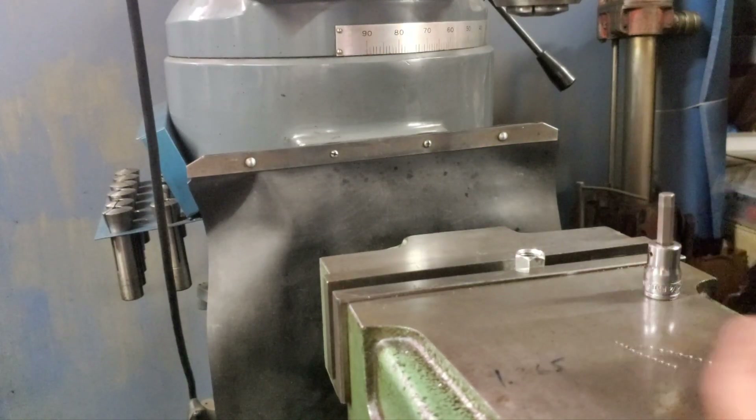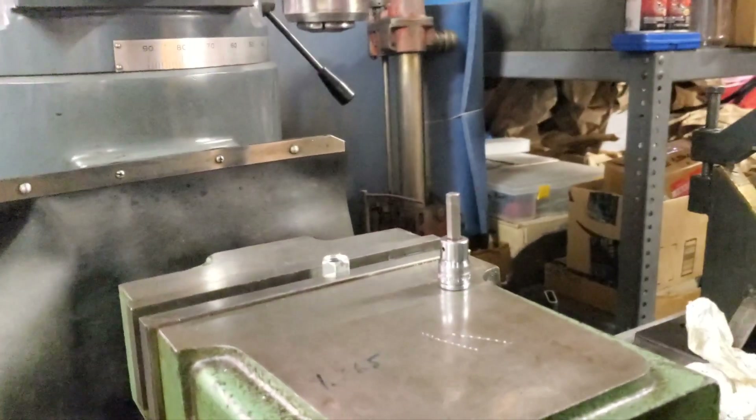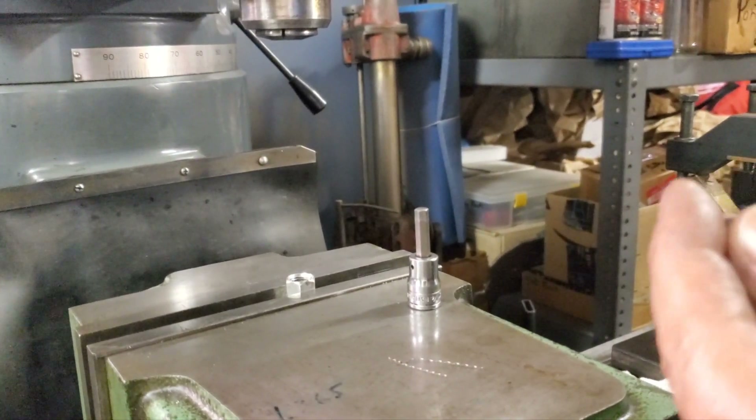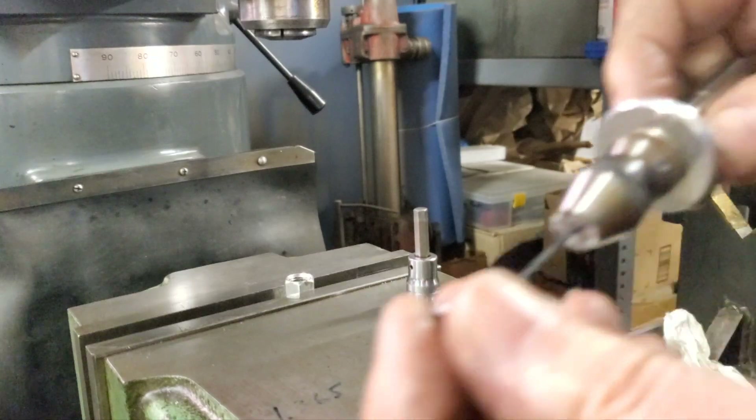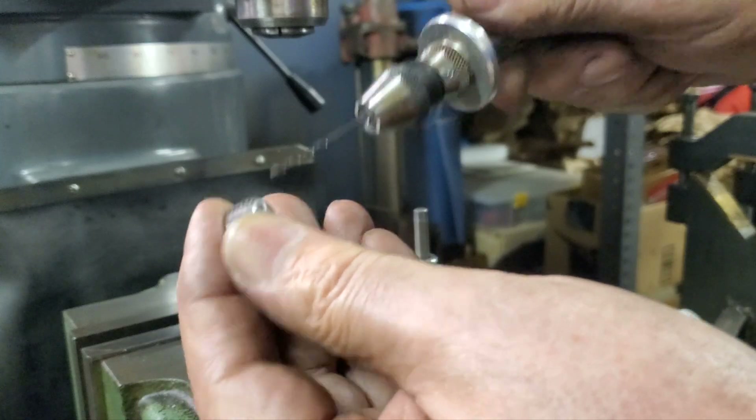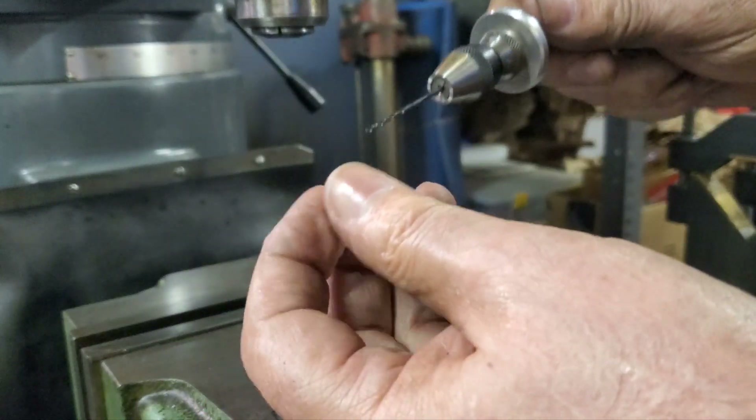That drill bit was 38 thousandths — well, about 38 and a few tenths, probably close to 39 thousandths. I'm going to take a larger drill bit and just hit the end of that hole. I'm just going to knock that little secondary burr off.